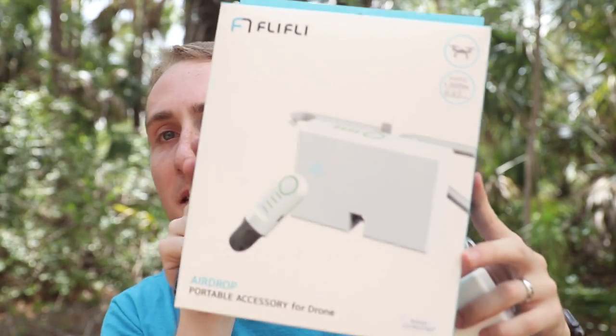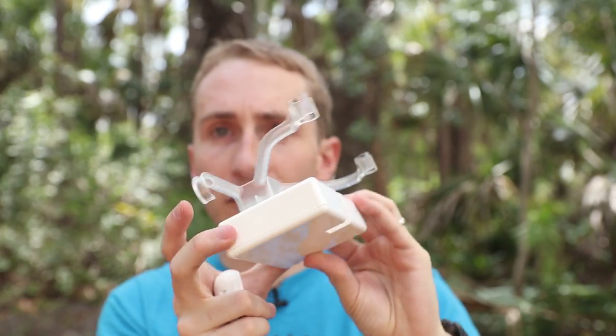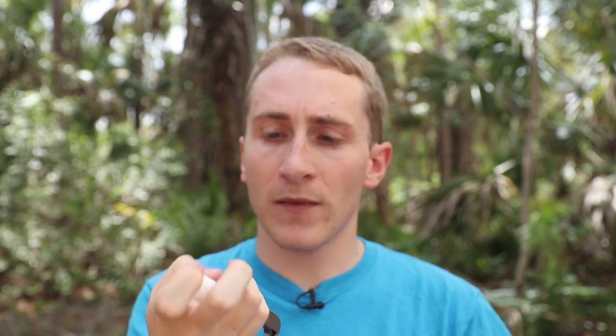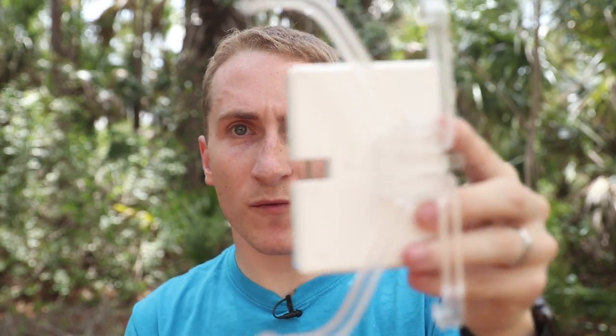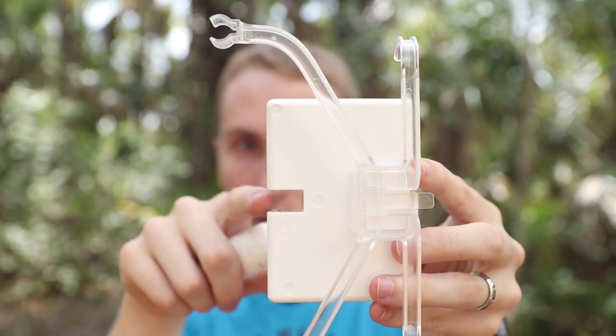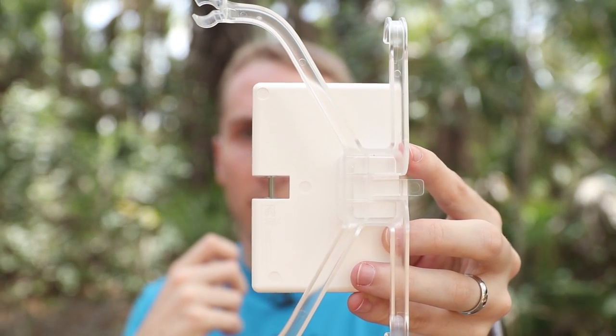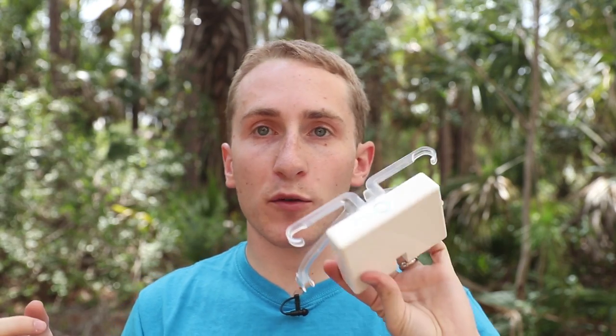Today I'm going to be reviewing a very interesting product. This is an airdrop accessory for the Phantom 4 Pro and Advanced — pretty cool. This is the box, and this is the product itself. It just clips right onto the drone, and then it has a little button. It's so simple: you just attach this to your drone, and this is what drops it. You just have to put something in there for it to hold, and then it falls down. That's the basic working of how this product works.